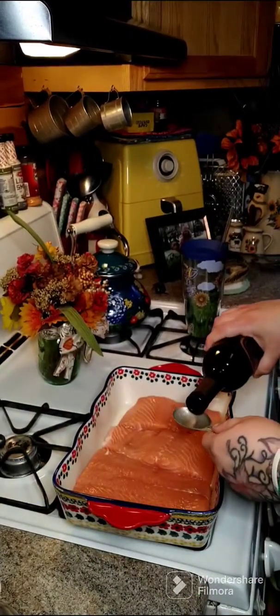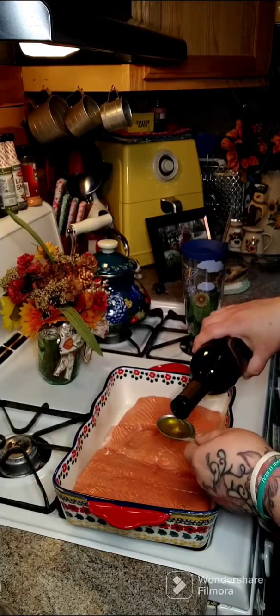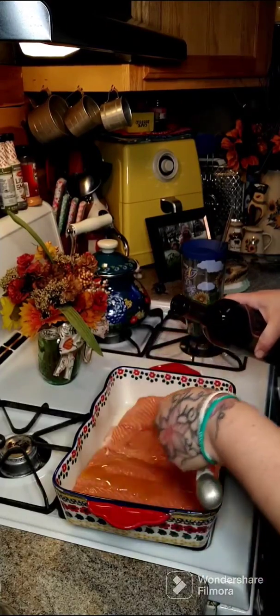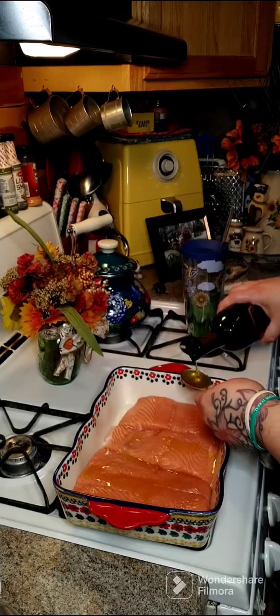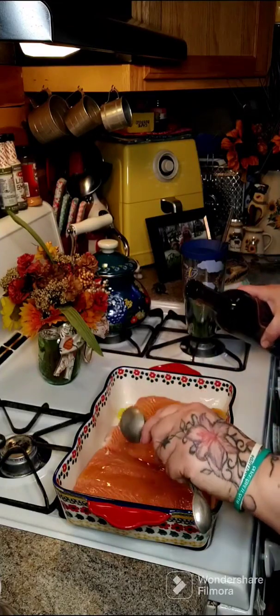I'm just going to throw it on top of our salmon. There's one and there's two tablespoons.